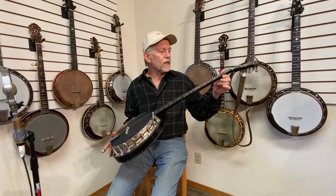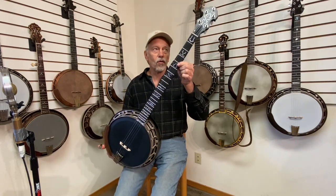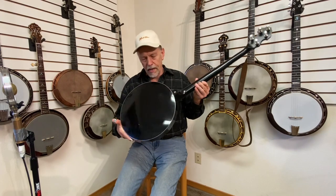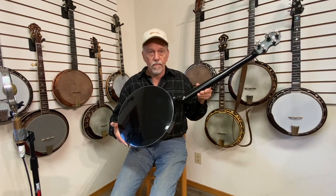This is a radius fingerboard, tunneled fifth string, and a special finish which is solid black.